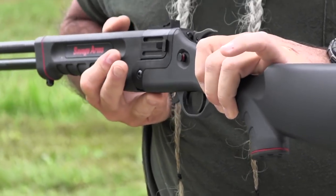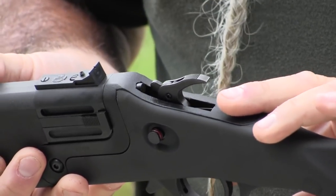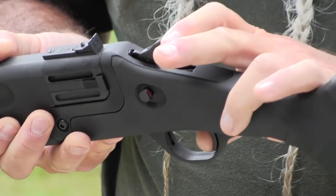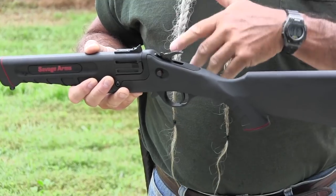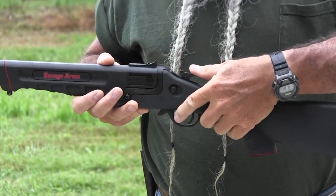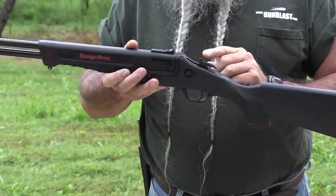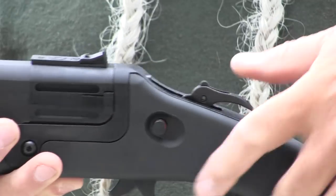It's got a cross bolt safety which blocks the hammer. It also has a hammer block on the trigger where the hammer cannot contact the firing pins unless the trigger is pulled. It has a rebound in the hammer, so it comes back every time it's fired, so you can switch your barrel if you want to. To fire the upper barrel, you leave the hammer nose like it is. You push it forward and it fires the lower or 410 barrel.